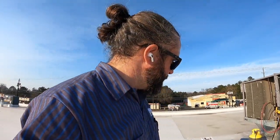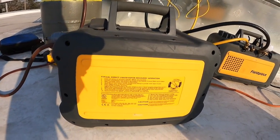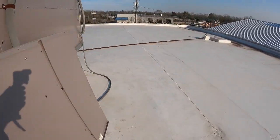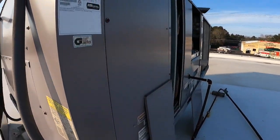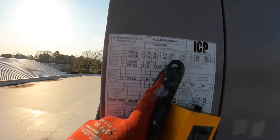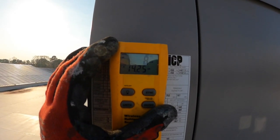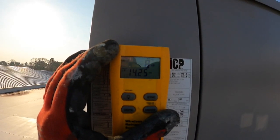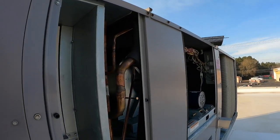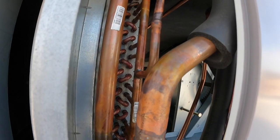We finished the recovery. I used the Fieldpiece recovery machine — it's got some pretty easy-to-follow directions right there on the side. From the factory, this circuit had 14.7 pounds in it. We recovered almost 9 pounds — 16 ounces in a pound — we recovered 8 pounds, 14.25 ounces. So now we're going to braze this leak, close it in, pull a vacuum, and recharge it.